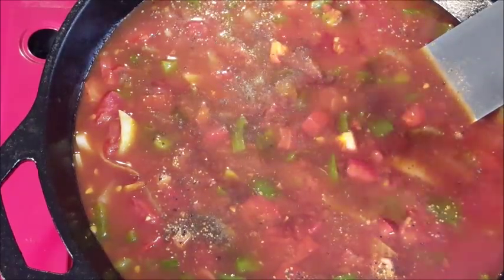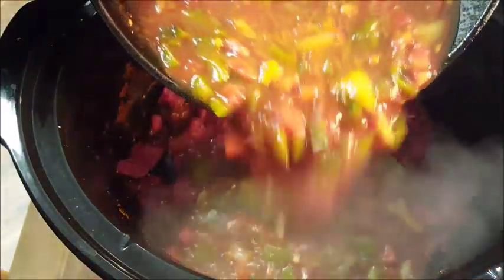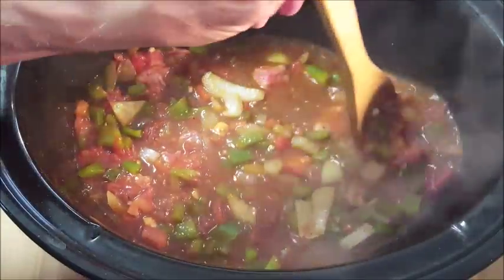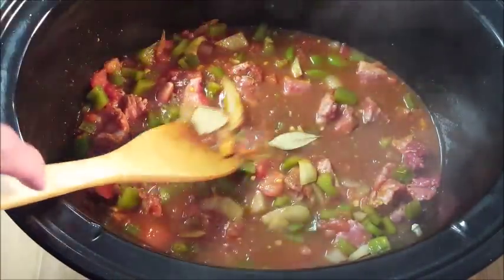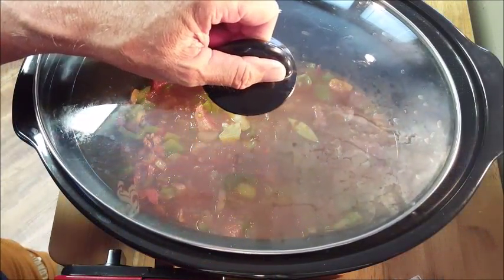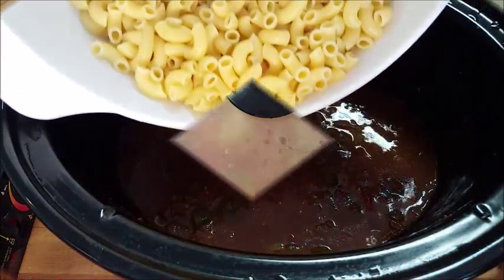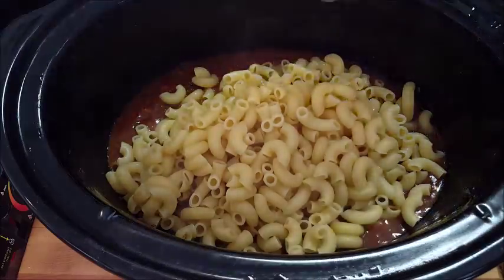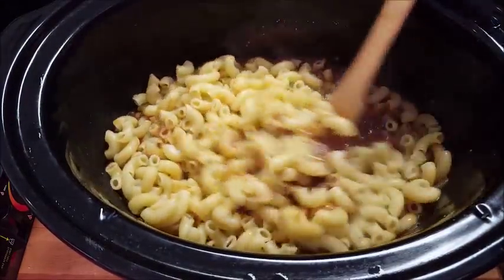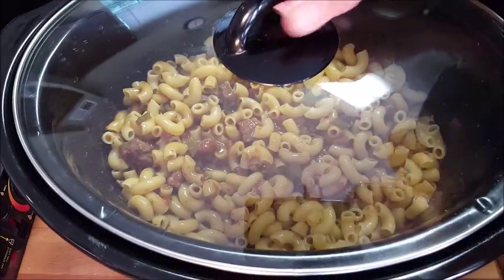Add some Worcestershire sauce and some soy sauce. Be careful with the salt since the stock and soy sauce already have a lot of sodium. Bring it to a simmer, take it off the heat, and add it to your crock pot over your cubed beef. Give it a stir to combine, throw in a couple of bay leaves, put a cover on it, and cook on low for seven to eight hours or high for four to five hours. In the meantime, cook up some macaroni — I'm using large elbow macaroni. Make sure it's al dente, throw it in there, and cook for about 15 more minutes.